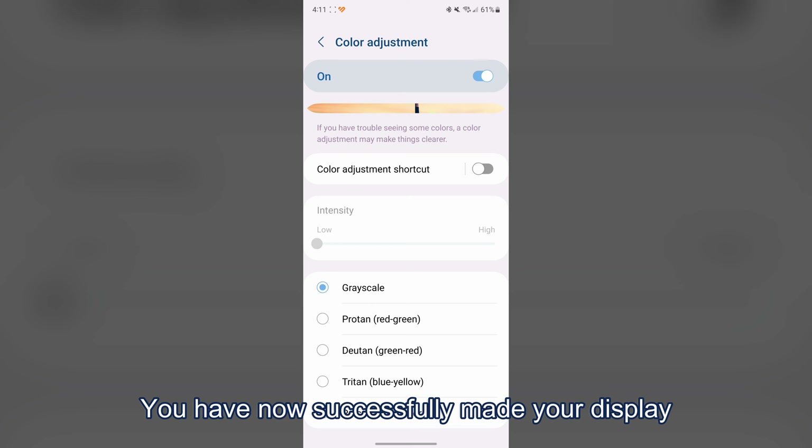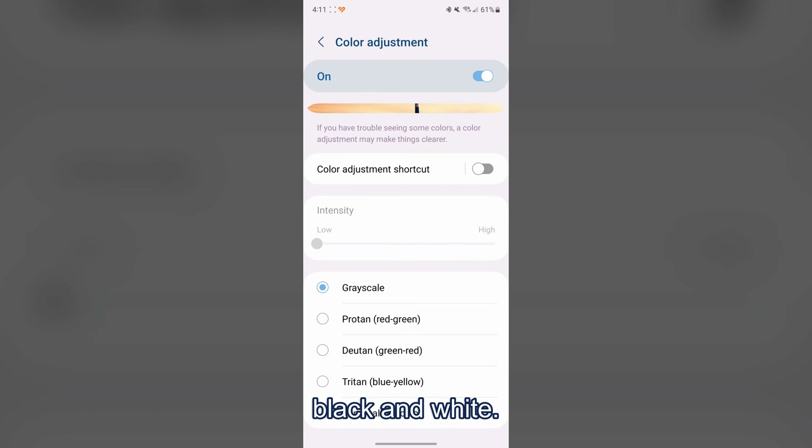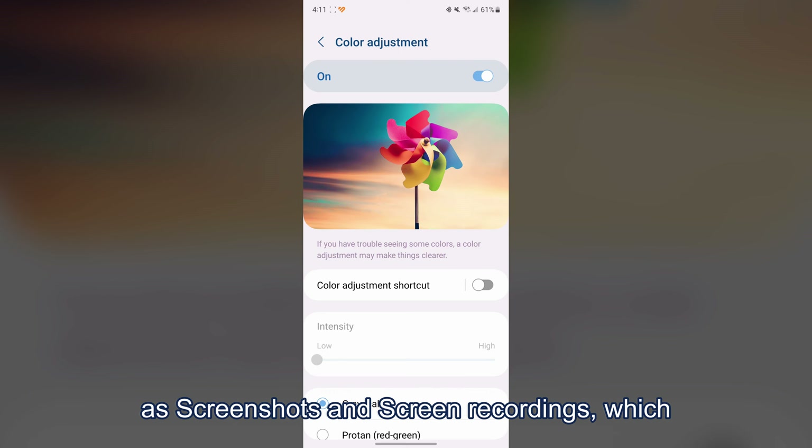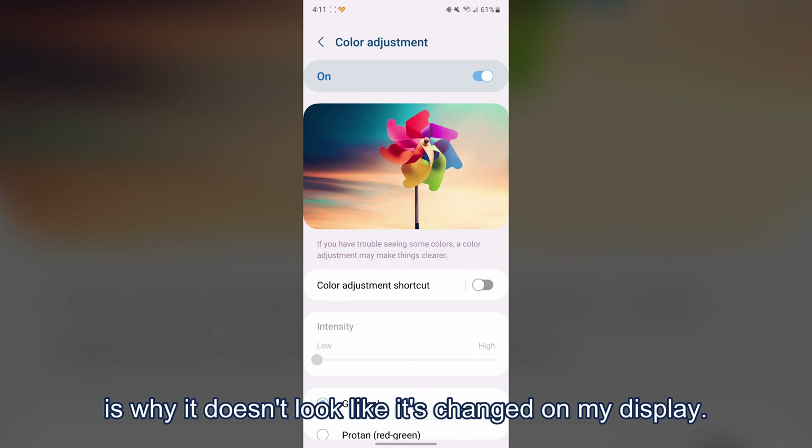You have now successfully made your display black and white. However, this will not affect things such as screenshots and screen recordings, which is why it doesn't look like it's changed.